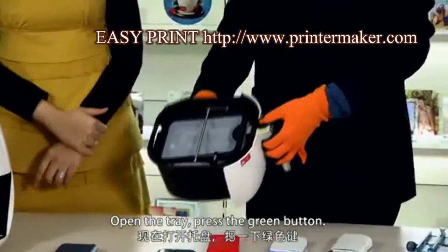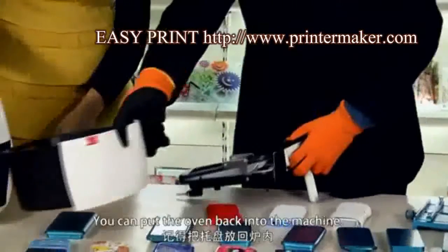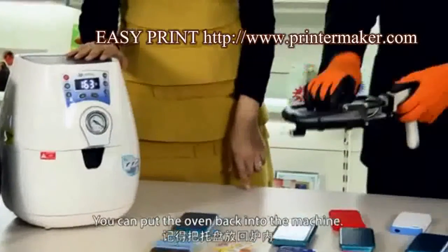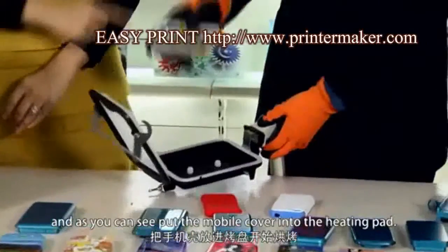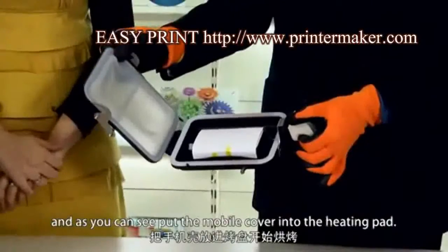Press the green button. You can put the oven back into the machine. Open the cover of the heating pad and put the mobile cover into the heating pad.